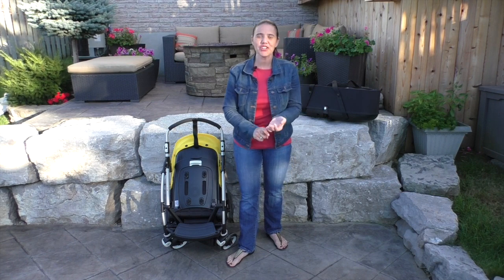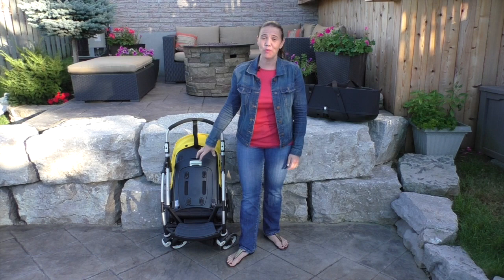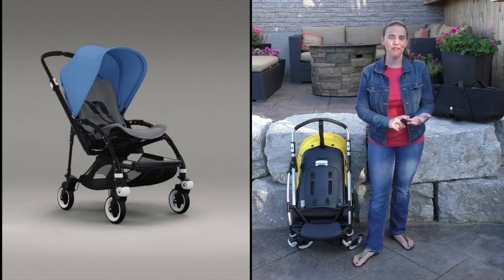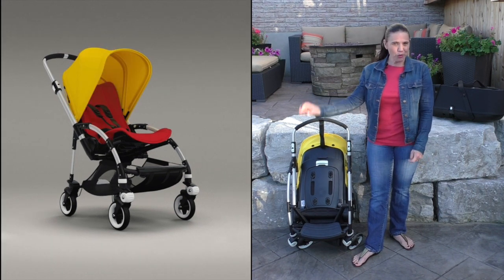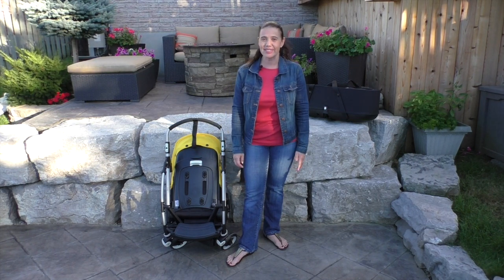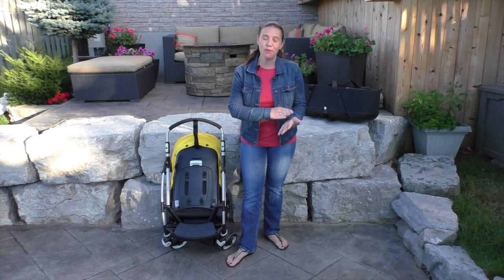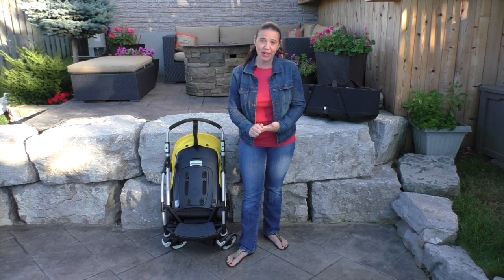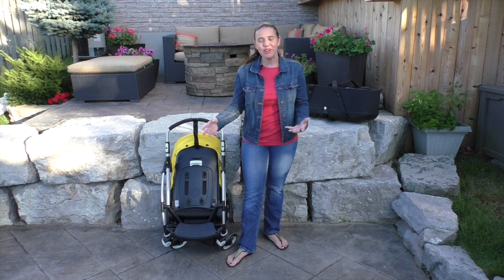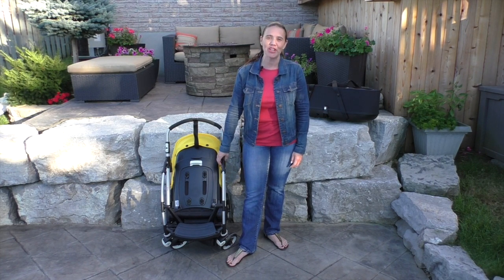In terms of features, options, and customization, the Bugaboo Bee is one of our favorite lightweight strollers. Parents have the option of creating the stroller any way they like — from a black frame, silver frame, yellow canopy, red seat — you can do whatever you want when creating this stroller. Once you get it together, the stroller rides like a dream. It's perfect for kids from birth all the way up to 37.5 pounds, and it really could be your one-and-done stroller. So there you have it — this is the Bugaboo Bee 3. Thank you so much for joining me, and please subscribe to our channel for more great videos.